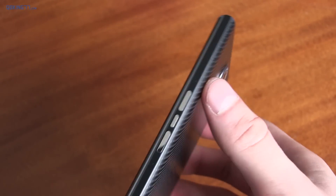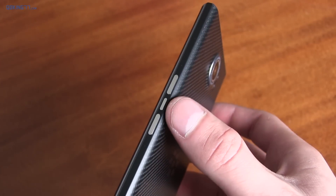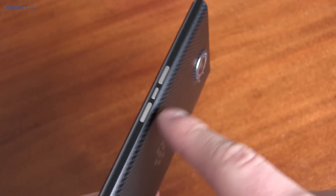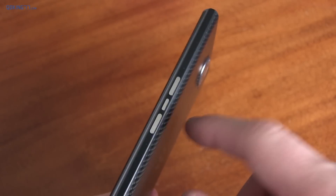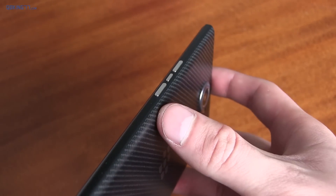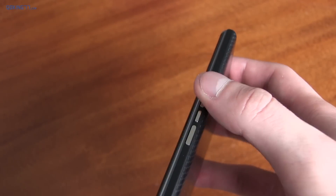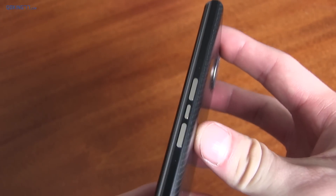On the right side of the device, you have three buttons: two volume rockers up and down, and the middle button acts as a mute button — whether it's sound coming out of the speakers or if you're on a phone call, it will mute your microphone. When it comes to these buttons in general, they're pretty flush with the device. They aren't raised very much and there's not much texture difference, so it's kind of hard to tell the difference between them without looking at the device.